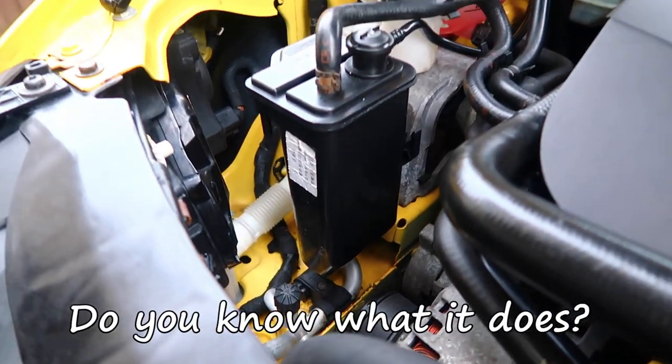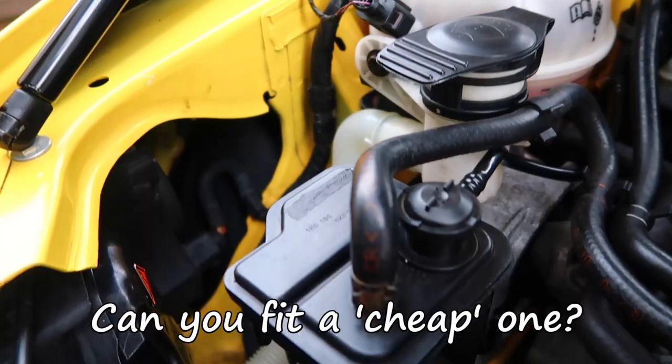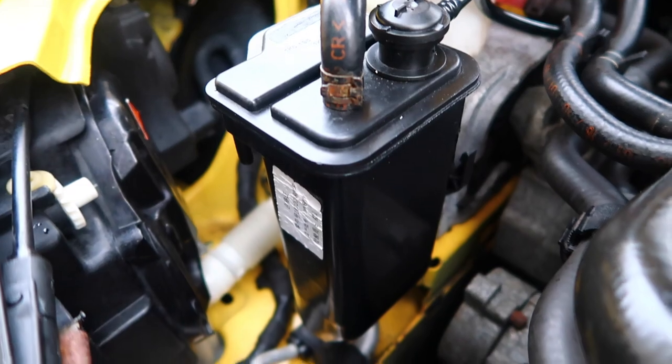A charcoal canister on your car — have you replaced one recently? Do you know what it does on your car? And can you replace an original one with a cheap one instead, or has it got to be OEM?